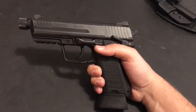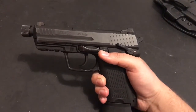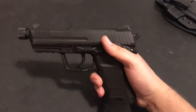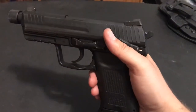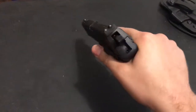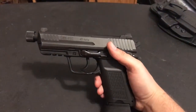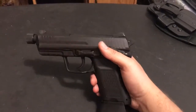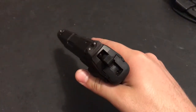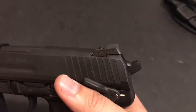I got these over some Trijicon or Heine Straight Eights — the ledge sight. I got these because I found it to be kind of a compromise of both, or a best of both worlds. It's not a super tall sight. It is taller than the Novak low mounts and probably about the same height as the Heines, but what I like about these over the Heines is the overall profile of the sight.